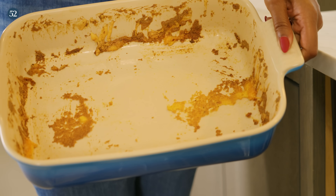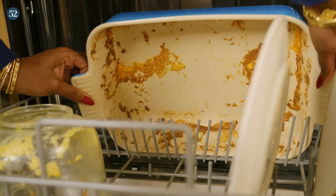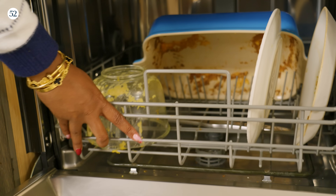Now that my friends are fed, I'm loading the dishwasher. I'm confident to skip the rinse because Finish Ultimate tackles burnt-on stains.